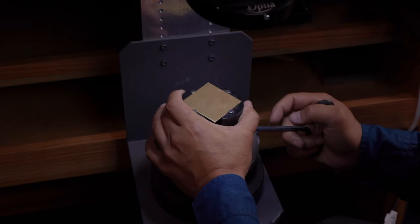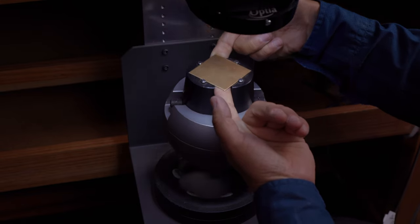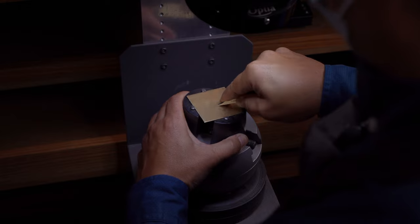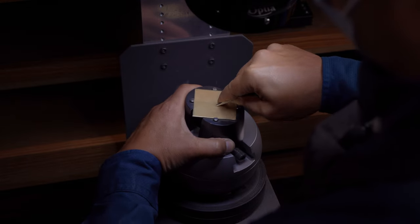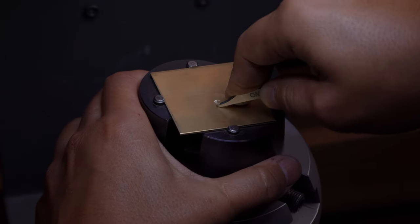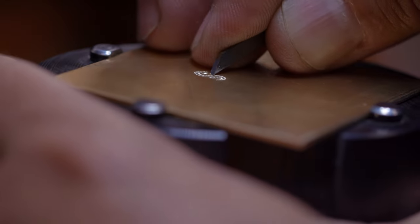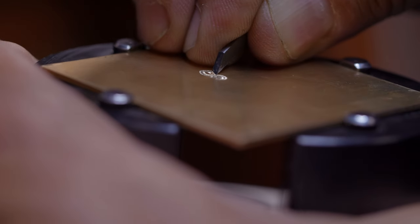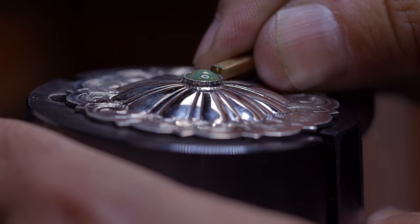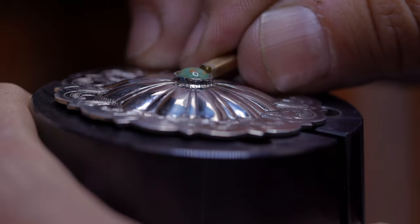Your first big ticket item that you'll need for engraving is going to be an engraving ball, especially if you're going to do hand push engraving. The pushing actually comes from the ball, not your hand. While you're holding your graver and controlling the angles, your off hand is on the ball pushing the metal into the cutting face of the graver. This is made easier with a heavy ball, such as the GRS standard engraving block, which is 22 pounds. The block can be used for so many other tasks besides just engraving, so I think it's definitely worth it.